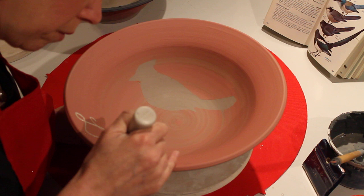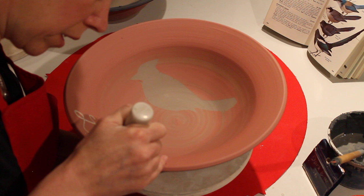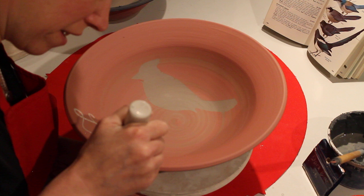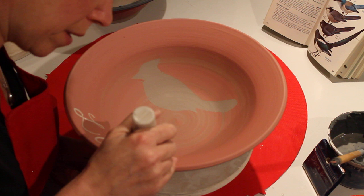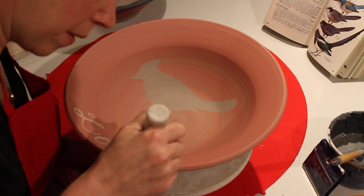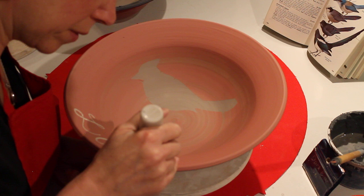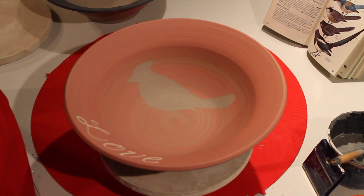I should probably finish the word just to make it look good for the video. When you're in the studio alone you don't notice how long stuff takes — you're in flow. But when you're making a video it seems like it takes forever. Ta-da! Done. Thanks for watching!